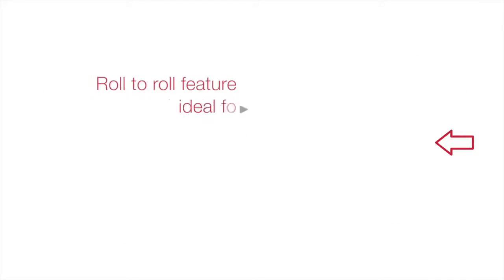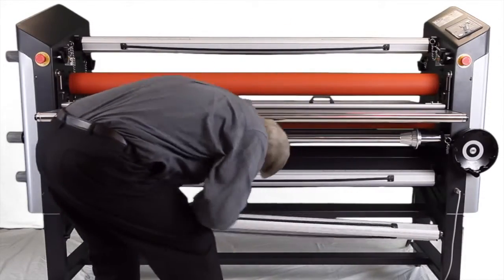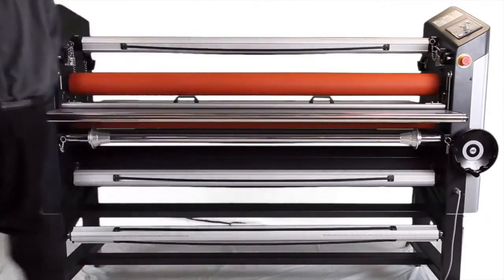The roll-to-roll feature makes vehicle graphics, long signs, and banners effortless. Plus, for added versatility, one optional unwind in the bottom-front can be added later to produce further applications.